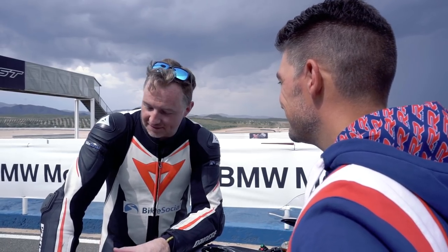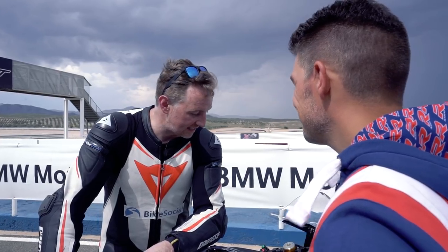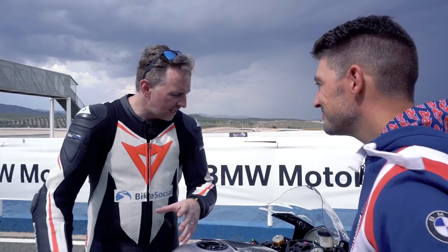Christian, we're here with this magnificent motorcycle. It looks spectacular — the HP4 Race. You must be so proud of the project. It looks a lot like the S1000RR from a silhouette perspective, but talk to me about these components, because actually it's almost nothing like an S1000RR, right?